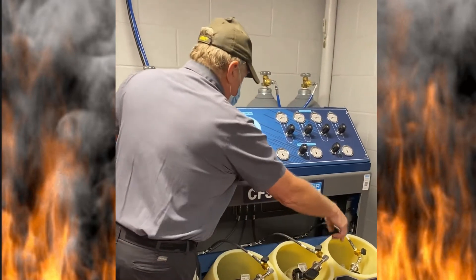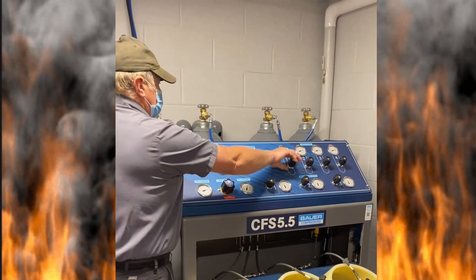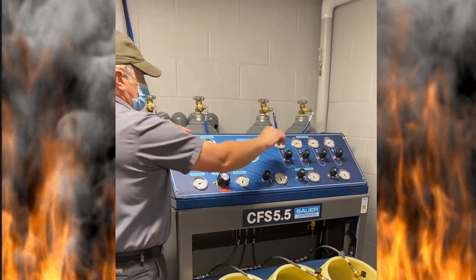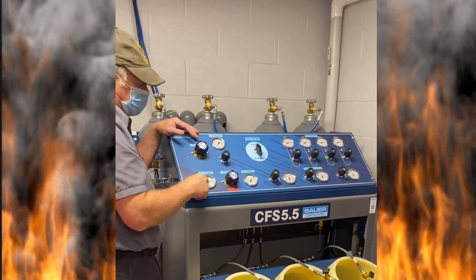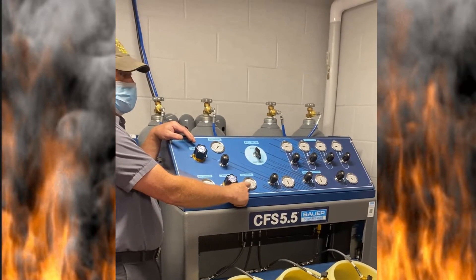Three positions. Three control valves. You can have your cascades — the cascades are full, we just filled them. So obviously we're going to start with number one because of the supply.